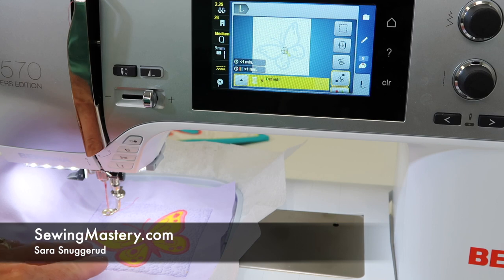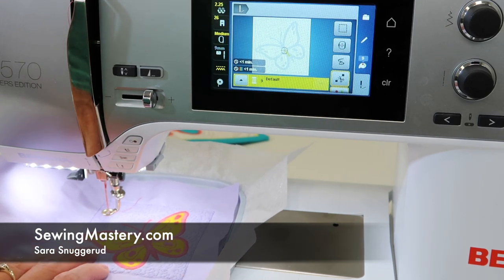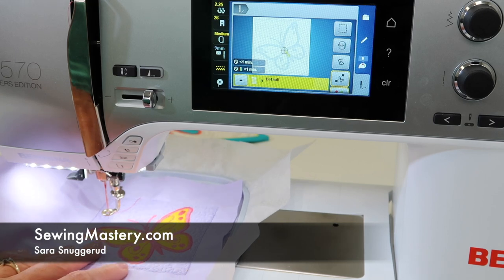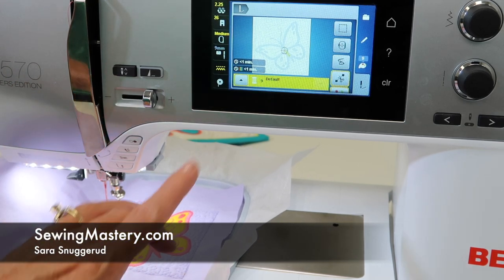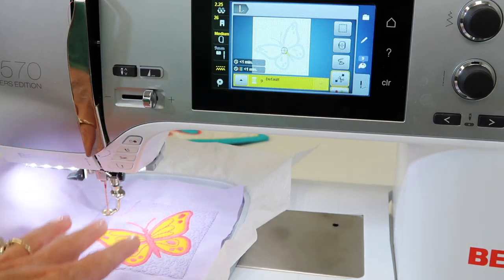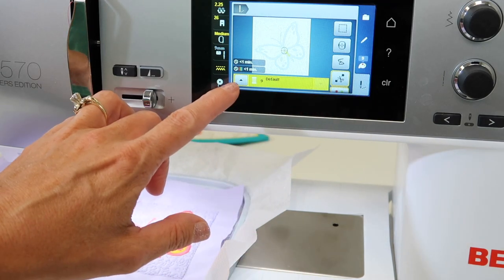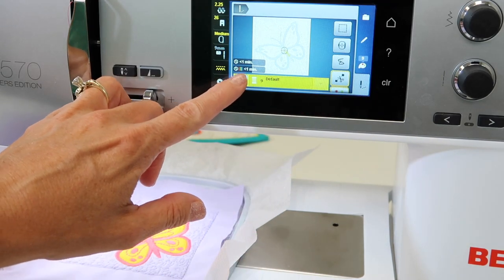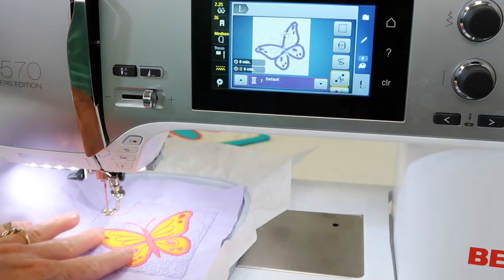We were just stitching out the appliqué butterfly from the Bernina Embroidery Essentials online course that we teach, on the Bernina 570. There is a great way to jump around from color to color. When you've actually got your design pulled up and you're in the embroidery stitch-out screen, this arrow right here allows you to move from color to color.